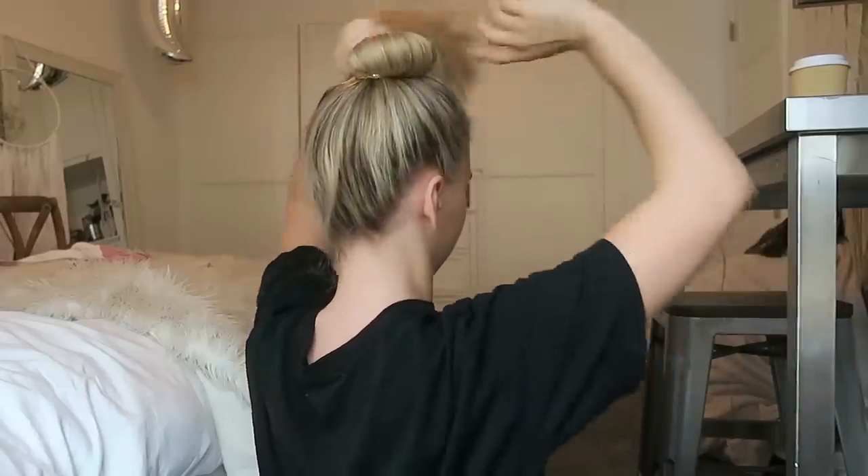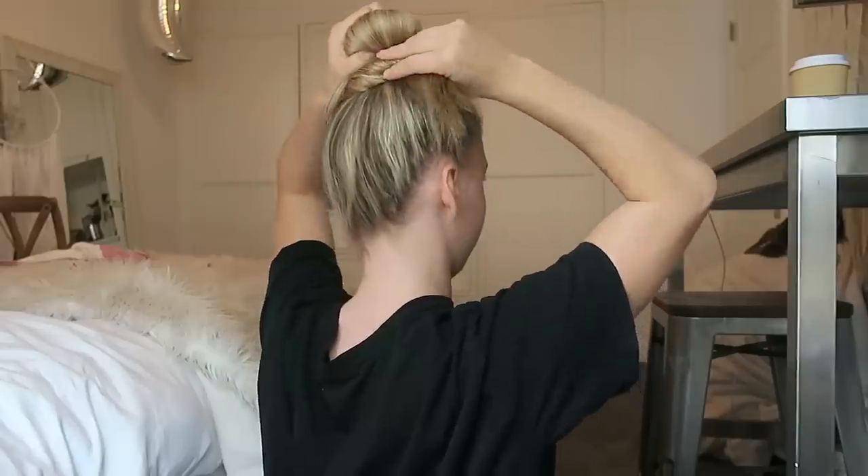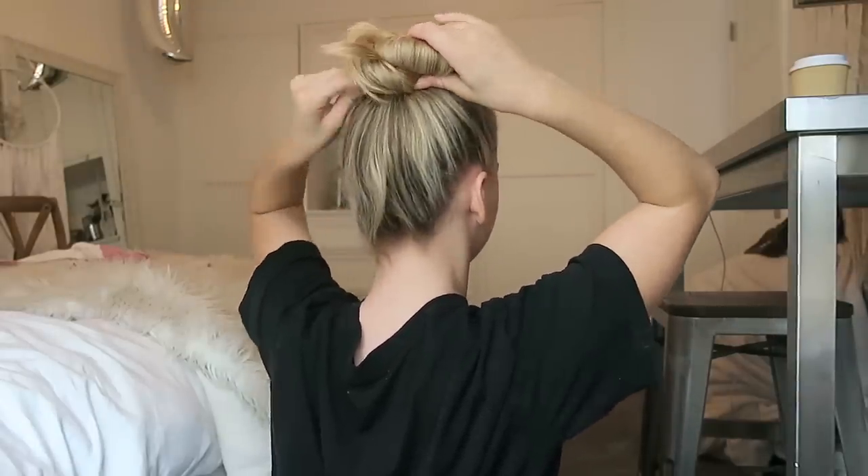I'm definitely not your average bun head when it comes to doing my bun. I don't really use hairspray ever — only if it's for a show I'll use a Pantene hairspray. I definitely love the messy ballerina vibe. I just kind of do it and try to do it on the crown of my head, not too far back and not too far front. I love a good poof, so I'll usually just do it with my hands and pull out some hair so that I have some volume in the front.